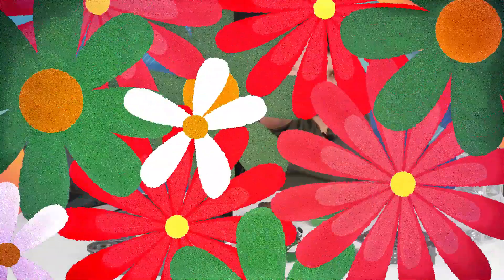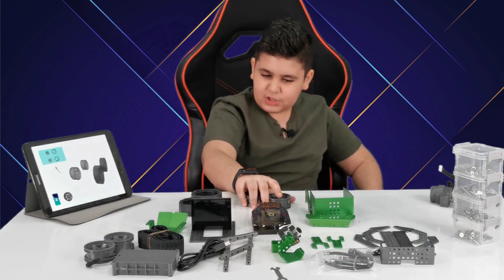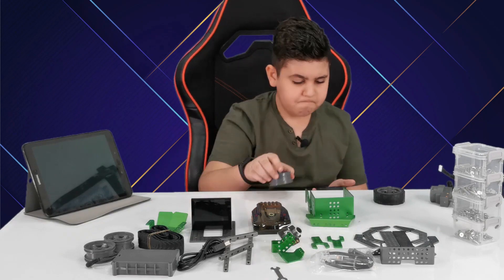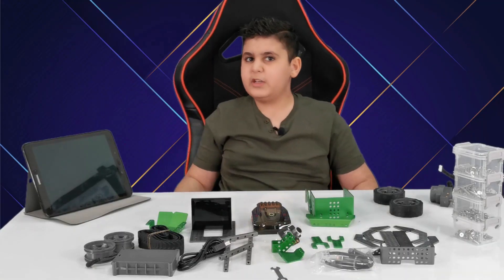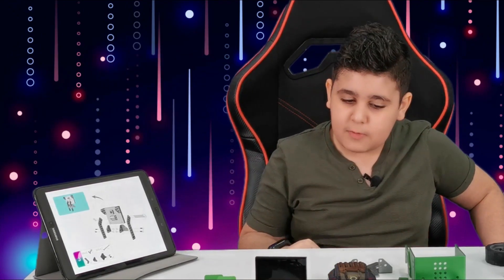Let's move on to step two. We have to connect these to these. Let's do it. First one down, one more to go. And done. Now let's move on to step number three. Let's get right into it — what's it all about? All of this is in one step? Okay, let's get right into it.